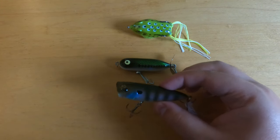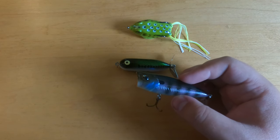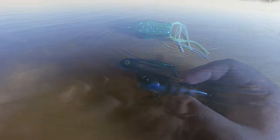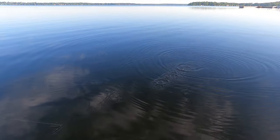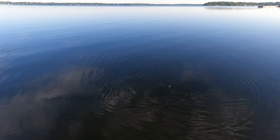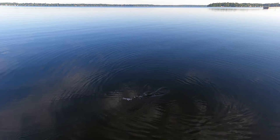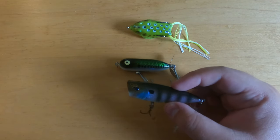When fishing a popper, you want to do exactly as the name implies — quick pops, then let it rest. You really want that motion of the popper going through the water, picking up as much water as possible. Get that audible pop and splash, then let it rest so the noise attracts the fish and they have a chance to hit it.